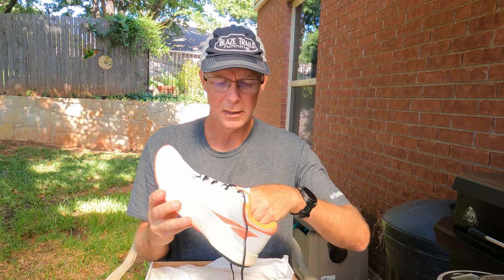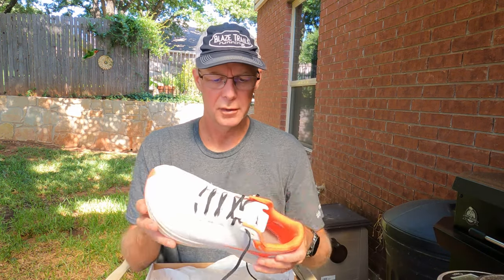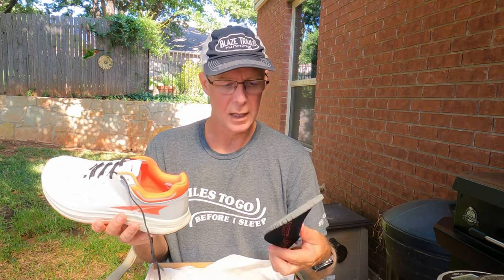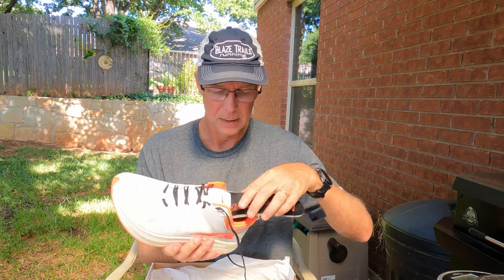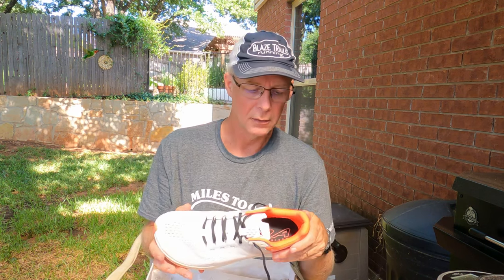One thing that might explain the difference is there's a really thick cushioned sock liner inside. If you take that out and weigh the shoe, it comes in at 9.07 ounces. In men's size 11.5, adjusting back to a size 9 would probably come in around 8.2 ounces. So I think Altra's measurements may not include the thick sock liner — that's likely the difference.